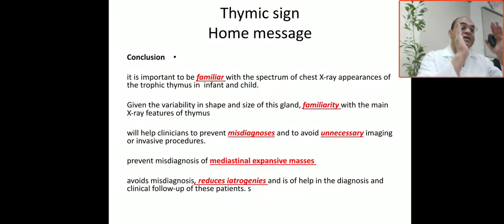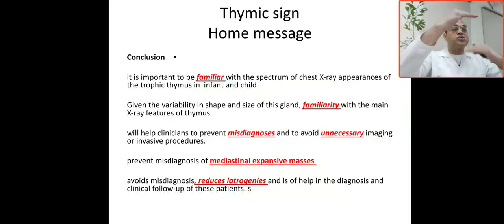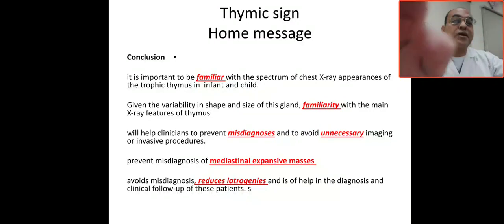You have to differentiate between the normal and abnormal thymic signs. The features of a normal thymic sign: the thymus is not separated from the heart or mediastinum by air; the thymus is not displaced superiorly or laterally; the thymus looks triangular in shape; and the base of this triangle is made by the fissure and rib. No displacement, no separation — this is considered normal.